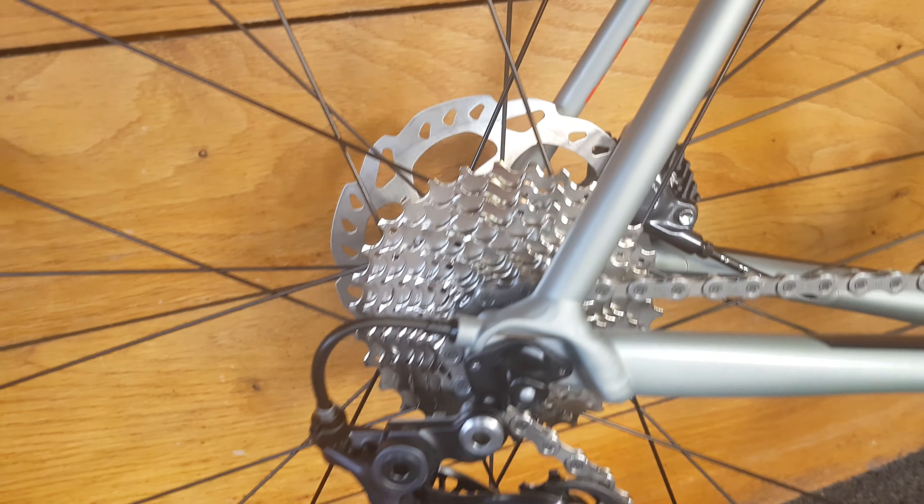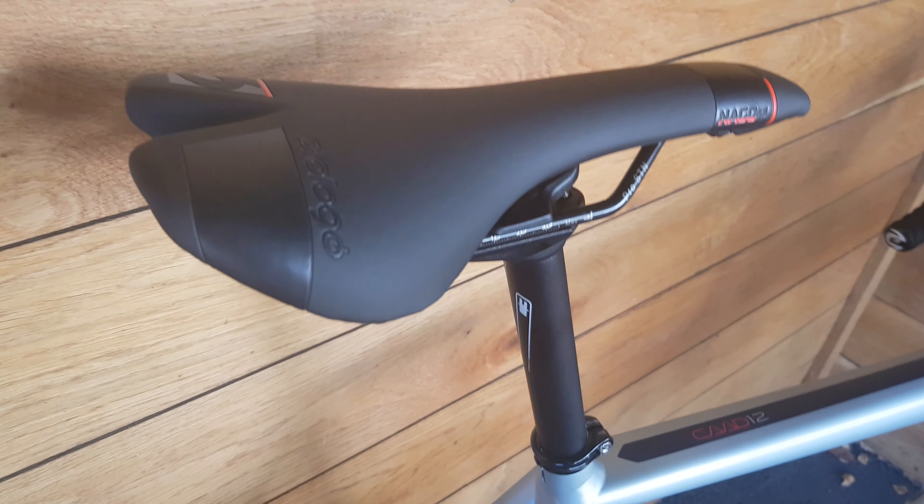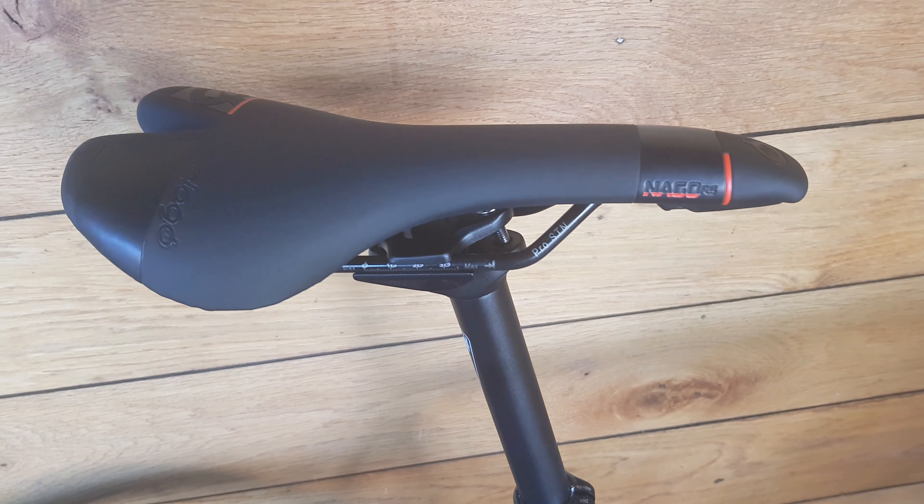It is a quick release system on the rear of this bike. Moving up, there's a fair amount of clearance here — I've already done a video on the clearance of a Cad 12 disc before. Moving up a little bit more, we have got the C3 aluminium seat post with a Prologo Naga Evo saddle.